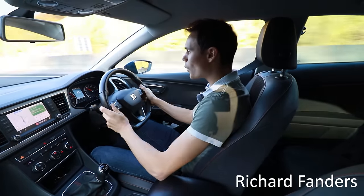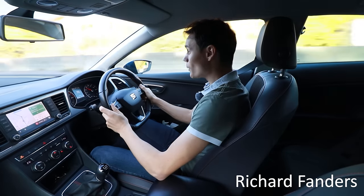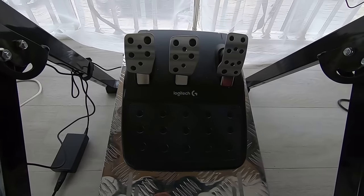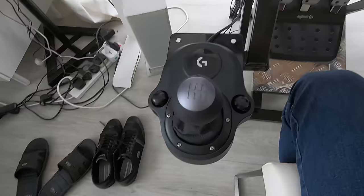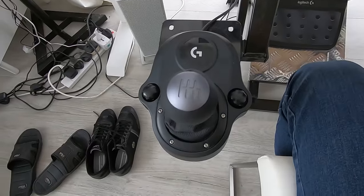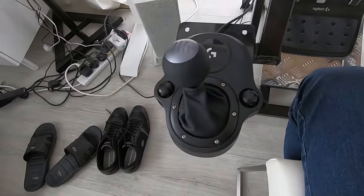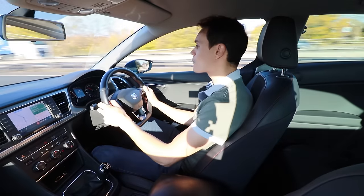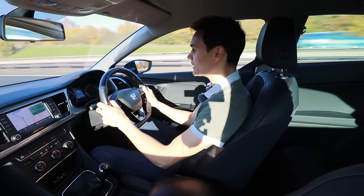I'm on my way to a place called Ware in Hertfordshire where a viewer of the channel says they have a driving simulator with clutch and gears. I've only ever driven one driving simulator before and that was many thousands of pounds. This is much cheaper, so I want to find out how realistic it is and whether it's worth your time and money.